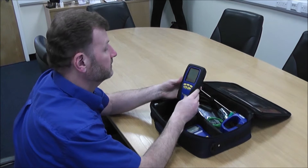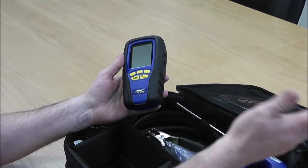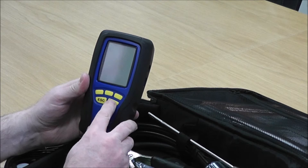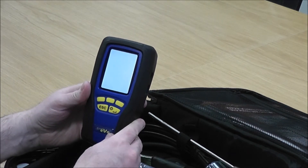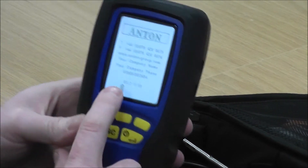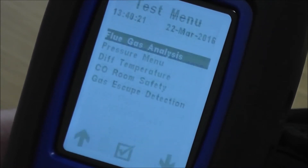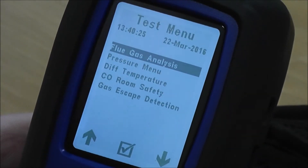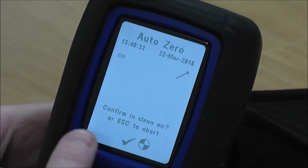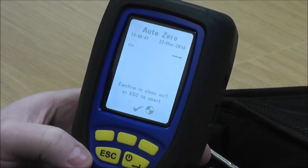We've done the flue probe; now we're going to concentrate on the analyser itself and do a couple of checks. Normally you'd turn the analyser on with your flue probe connected — either outside or hanging the probe out the window — but I'm going to do instrument-only to show you the checks. This is a Sprint Evo. When it starts up you'll see 'Starting Up' on screen, then it gets us through to the test menu. Selecting flue gas analysis, it says 'Auto Zero' and asks me to confirm I'm in clean air.